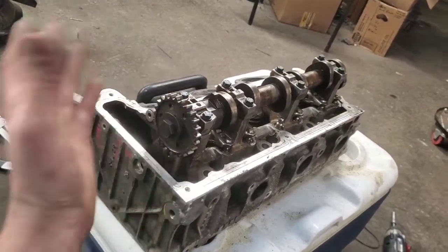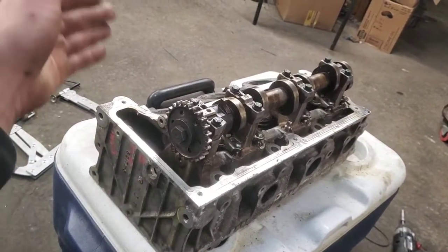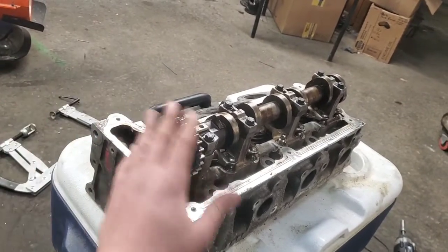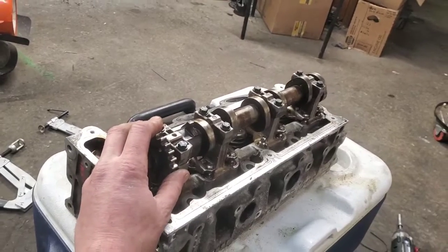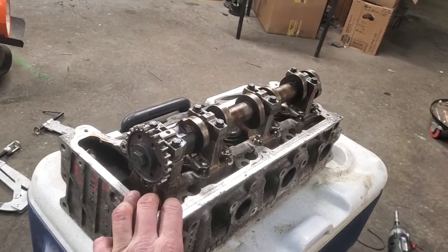We put it all back together, started up, and ran great - didn't hear anything. They didn't have it in the budget to go ahead and do the other side, so at that point it went out of the shop.